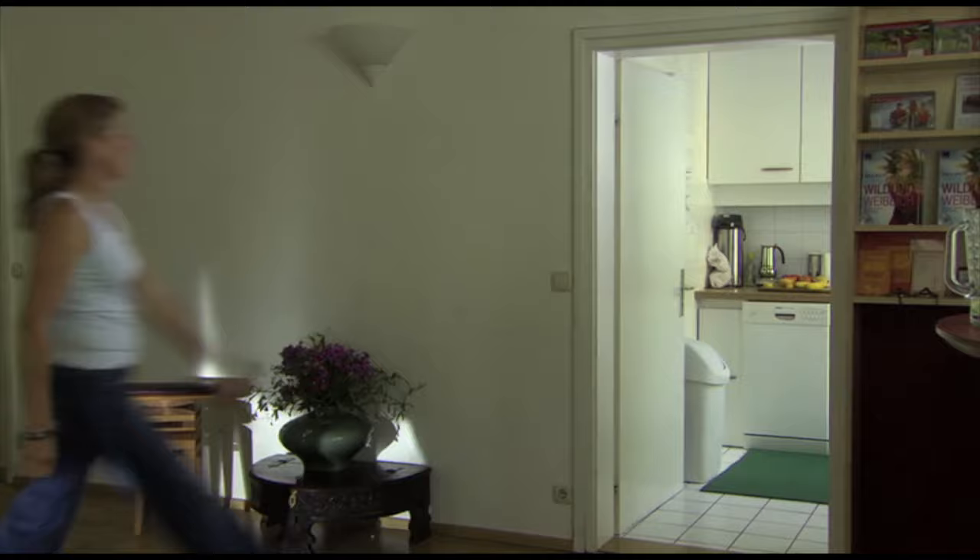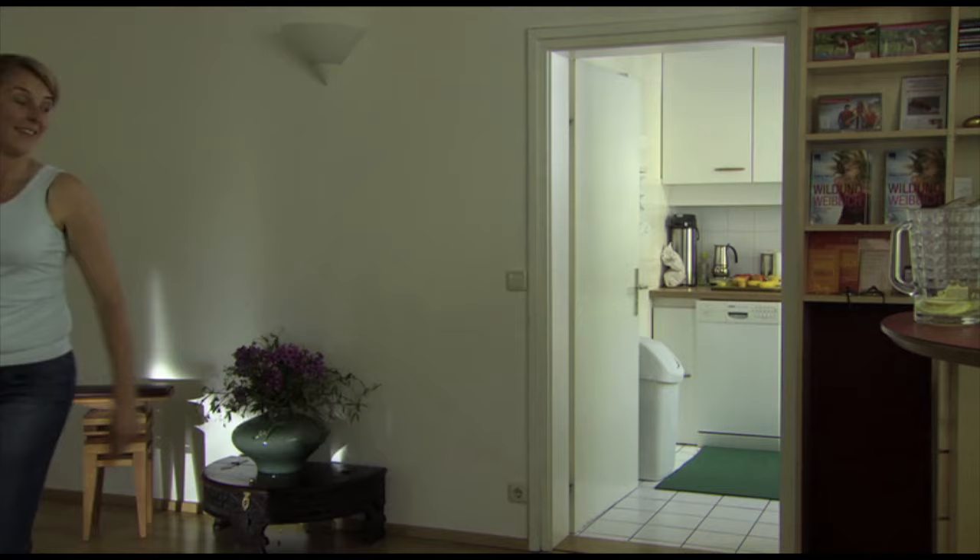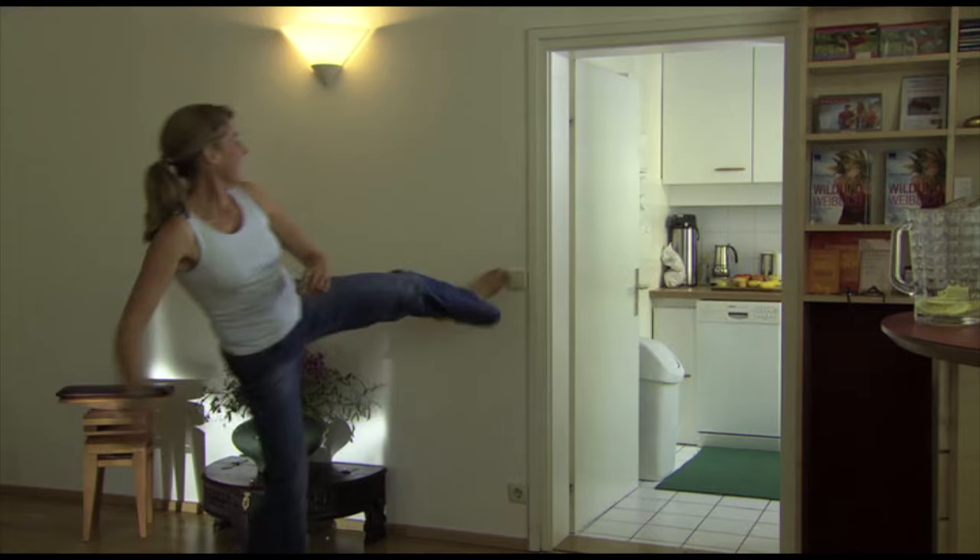Karate kick and the light switch: choose a light switch or door knob which you will use from now on for your fascial exercises. Instead of using your hand, you perform the movement with a useful leg swing. Please try a couple of different alternatives.